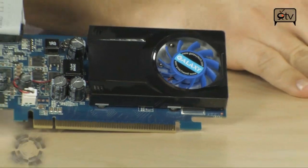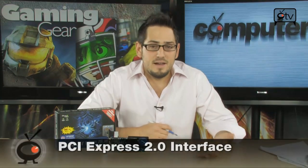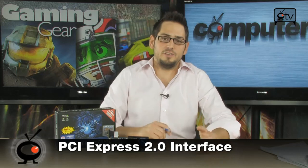Here is the GT210 from NVIDIA — this is actually the Galaxy version of it. Basically, this is the replacement for the 9300, 9400, and 9500 series graphics cards, just like the GTS250 replaced the 9800GT and the 9800GTX+. This is going to do the same thing for the new line.